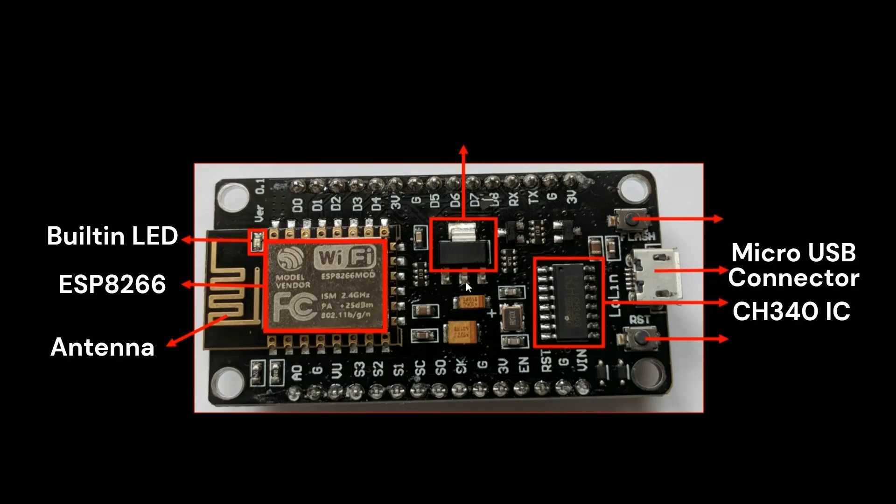Next comes the voltage regulator. This is the AMS1117 voltage regulator for 3.3 volts. The voltage regulator is crucial for maintaining a stable 3.3 volt power supply to the board regardless of variations in input voltage. This component ensures that the sensitive electronics on the NodeMCU — especially the ESP8266 chip — receive the correct voltage, protecting them from damage.